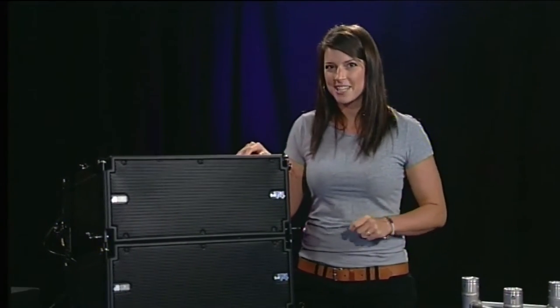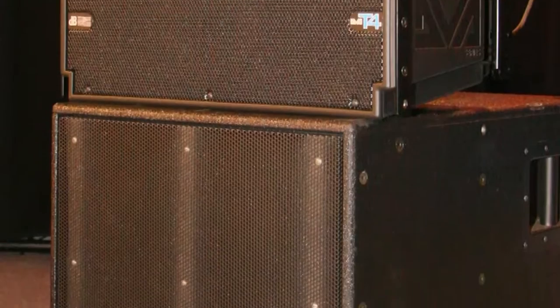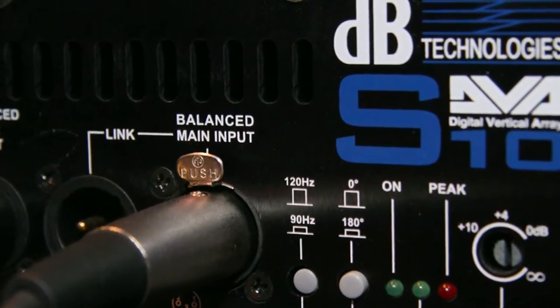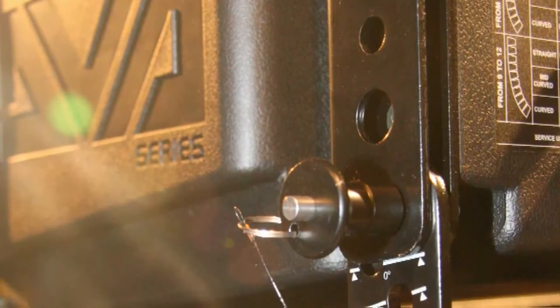It's time to look at this DVA line array system from DV Technologies. What we have here are three T4 mid-high elements and one S-TEP subwoofer. The amplifiers and DSP are in the back, so it's a plug-and-play system. You can add extra mid-high elements and there is a larger sub available as well.